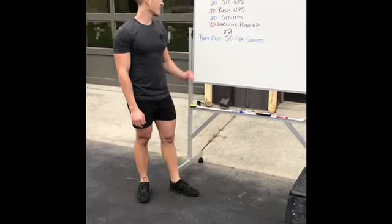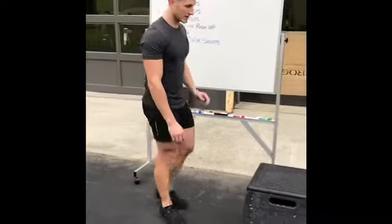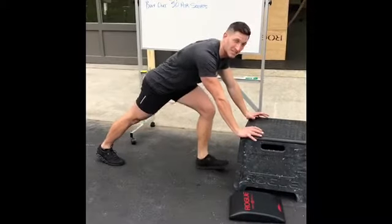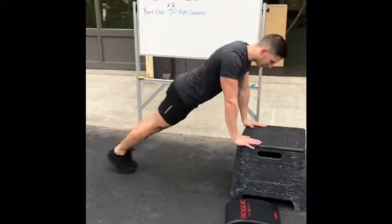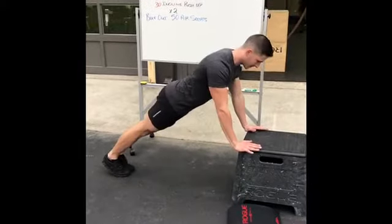For the last set of push-ups, it's gonna be an incline push-up — the reverse of the very first one. Your hands are actually gonna go on the couch or on the chair. If you're doing it up against a chair, push the chair up against the wall so it doesn't slide out from underneath you. Make sure you stack yourself and go all the way down.